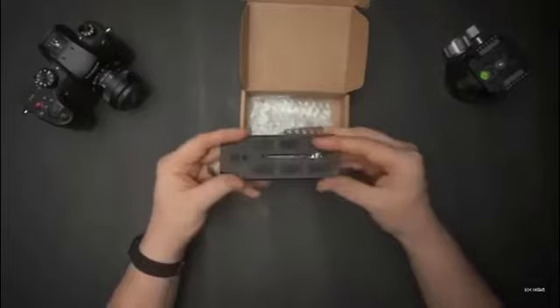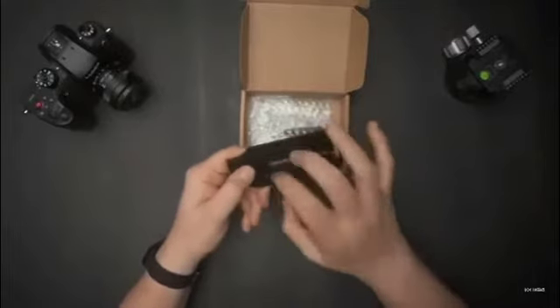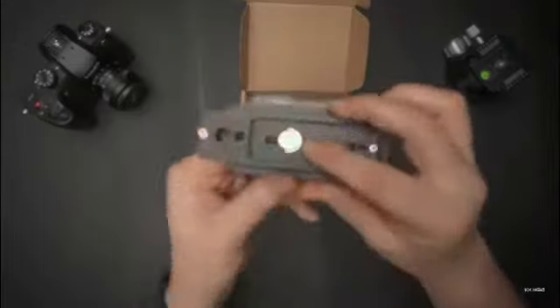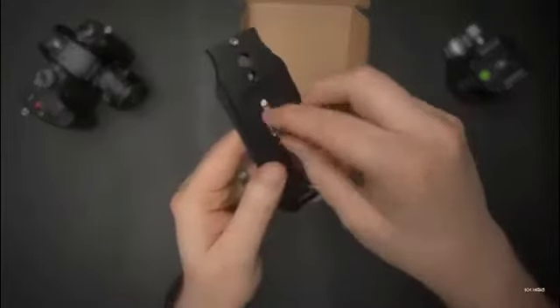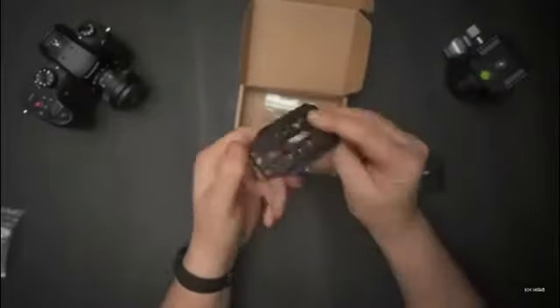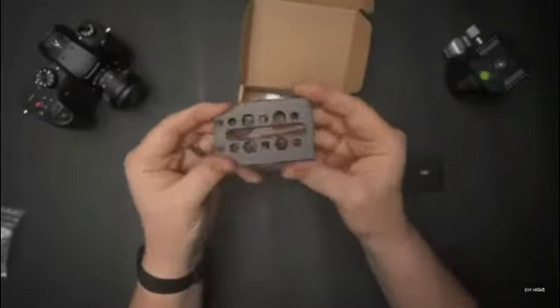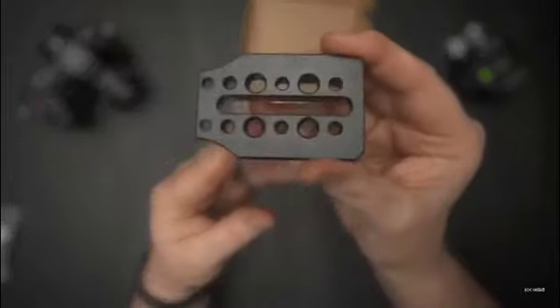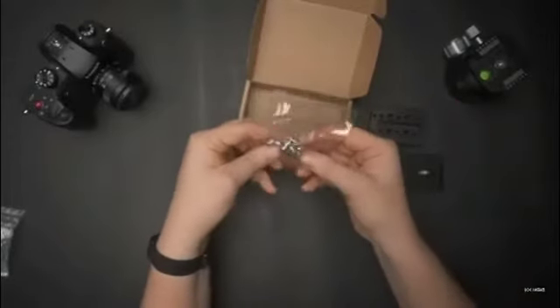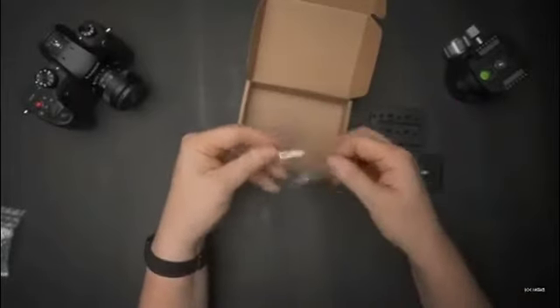The first piece is the base of the L-bracket, all aluminum. The screw has one of the little built-in handles for turning, which I appreciate. And here we have the side piece, again all aluminum. And in the bag, we have several different screws.